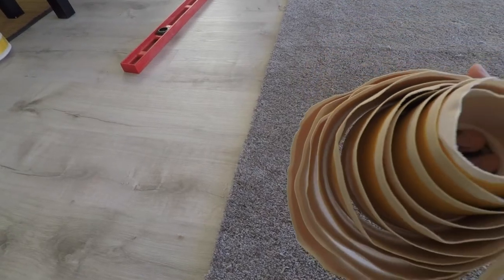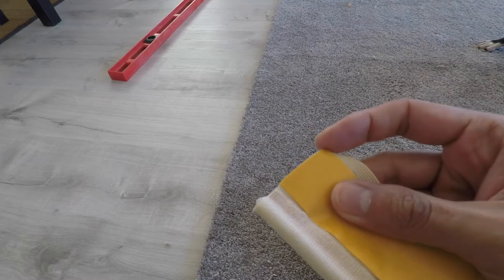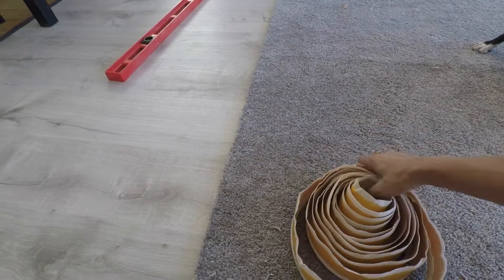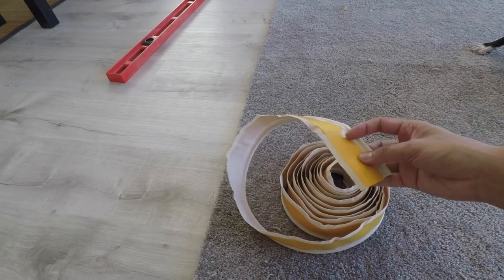The key material for this project is the Instabind carpet binding. It's basically a peel-and-stick that goes around the edge of the rug, and then you use a hot glue gun to hold it all together. I got this Instabind from Amazon and it comes in a 54-foot roll.